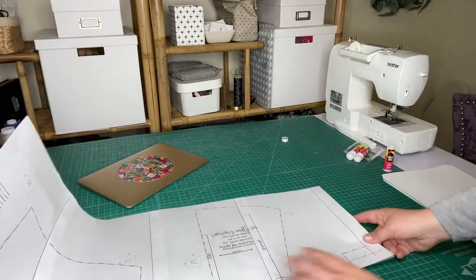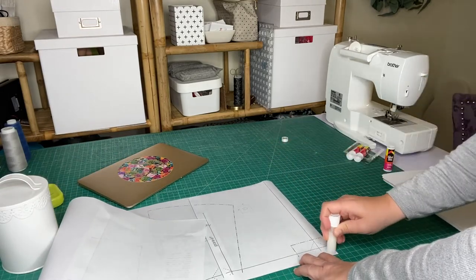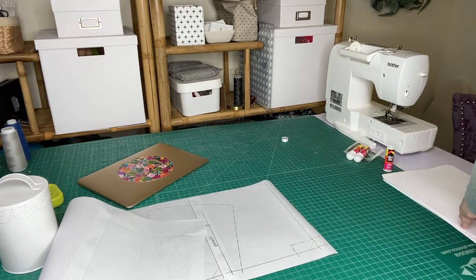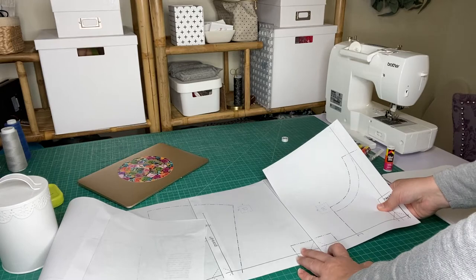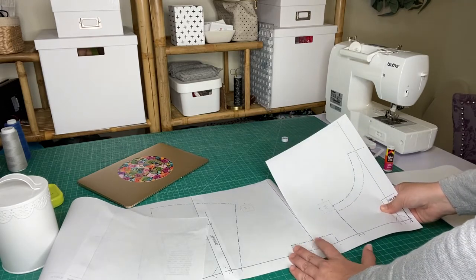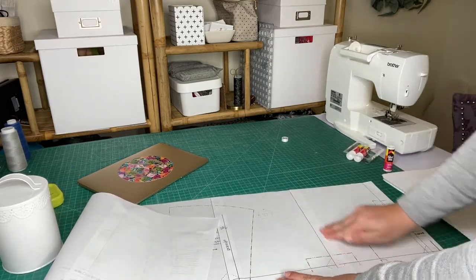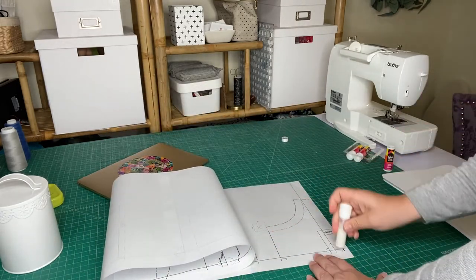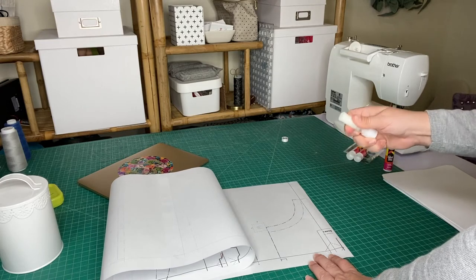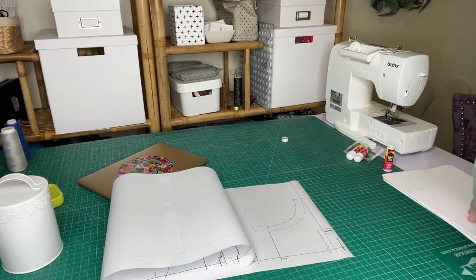Four pages in and I'm already running out of room, so we'll just glue a few more on. One almost got glued on upside down — that would not have been good. The more precise you are with this part, the better it will be in the long run. It seems very tedious, and I'll admit that it is, but the more time you take now, the more accurate your pattern will be.